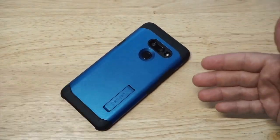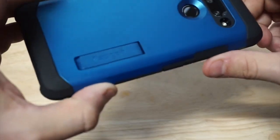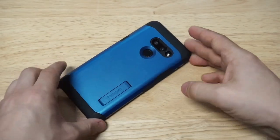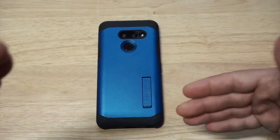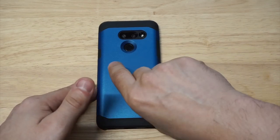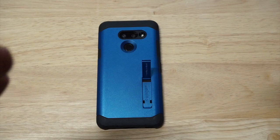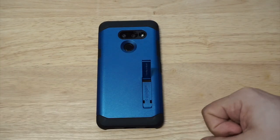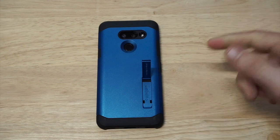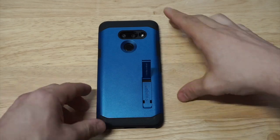If I did have to choose the color on this case, I would definitely go with the blue again, even though they are sold out right now. As far as drop protection goes, it does a good job at absorbing drops. I wouldn't go more than five feet with this case dropping your phone, but it definitely gets the job done. As a daily case, you can easily use this one every day of the week — it's easy to take in and out of your pocket. It's also got a nice smooth matte finish and it just feels really nice to hold in the palm of your hand.